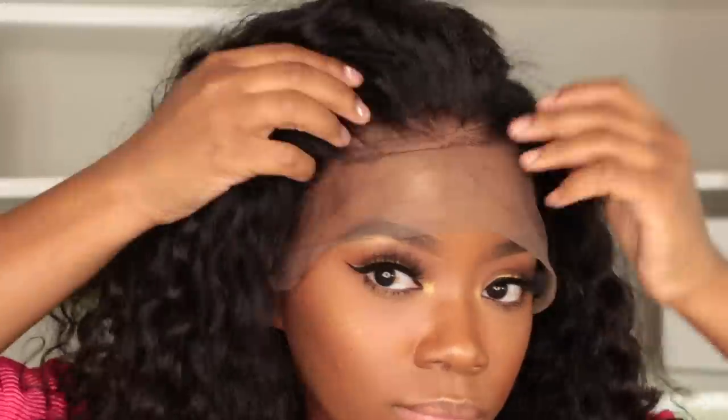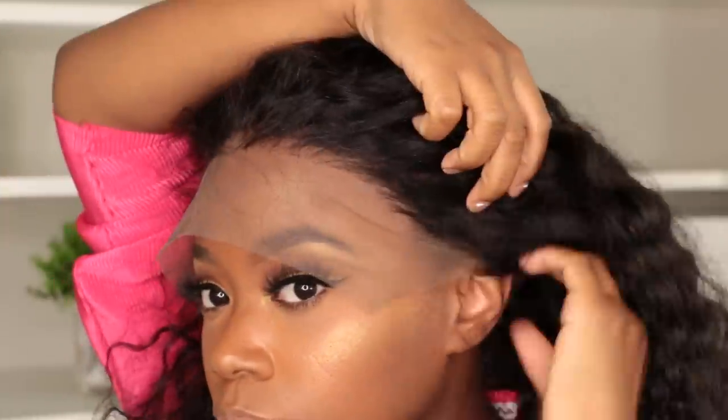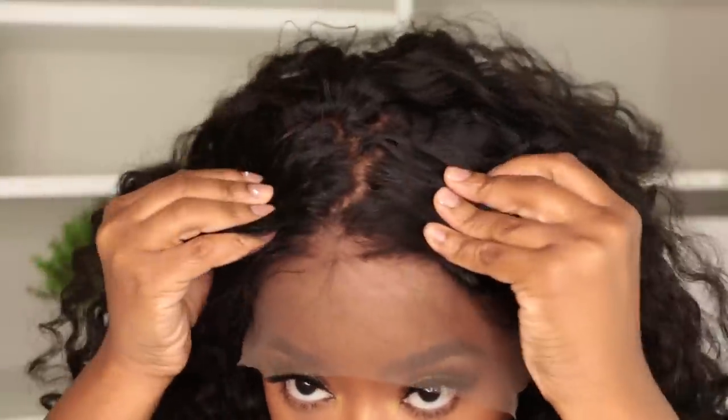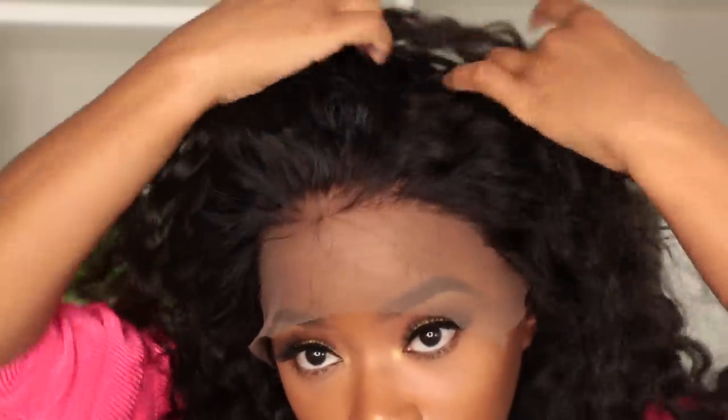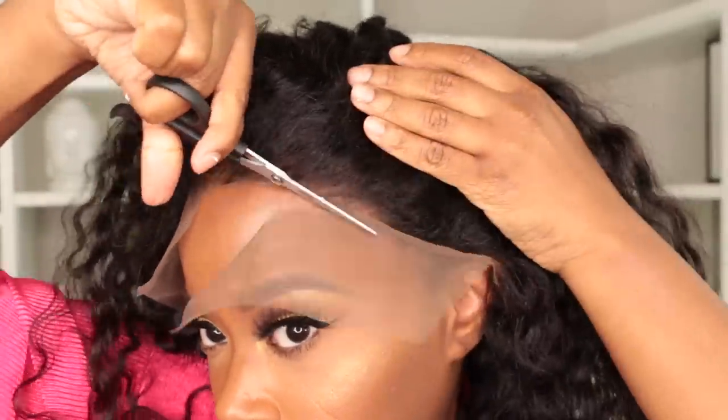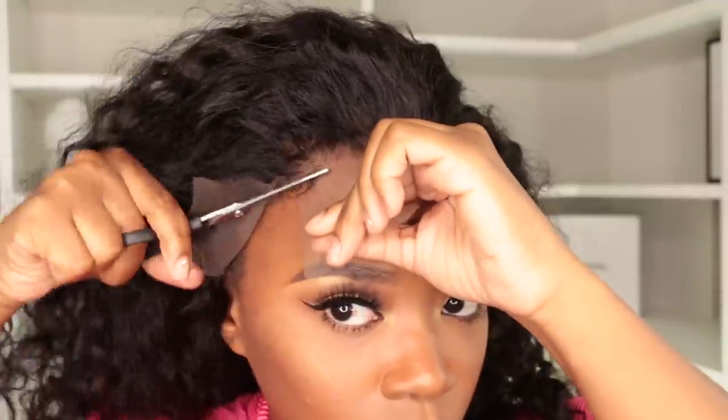My wig was so secure — it was not moving. I like to have my curly hair kind of off to the side. This curl pattern is so beautiful straight out of the box and it smells really good too. I love that this hairline is already pre-plucked and it looks so natural. As soon as you get it out the box you should be able to just throw it on. I'm going to cut the lace off — I always try the wig on first before cutting to make sure I like it. I leave a little extra lace on the front because lace can fray over time when you wash it.